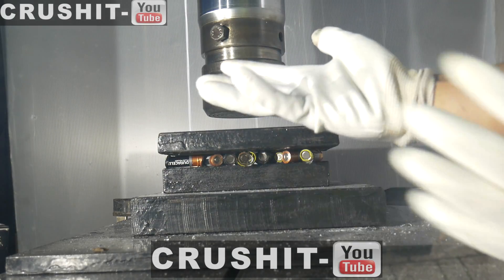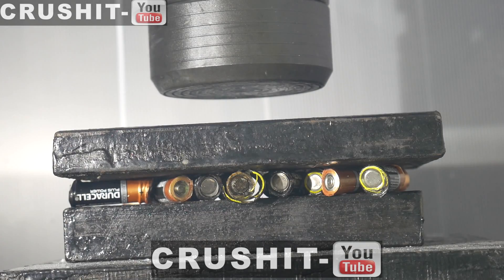Well, ta-da, gloves. So I've added some of the ones that escaped, and I'm going to try and crush the remaining batteries.